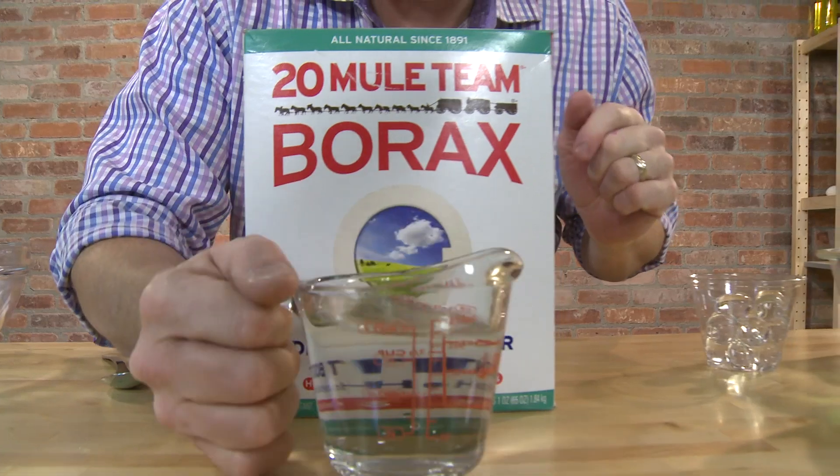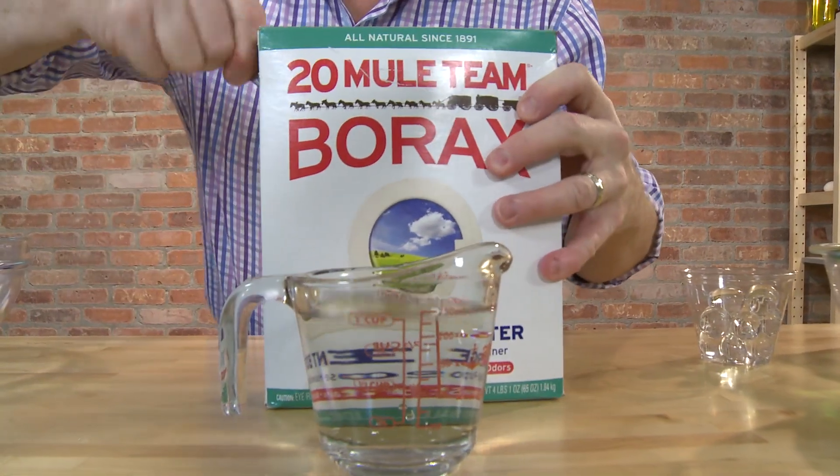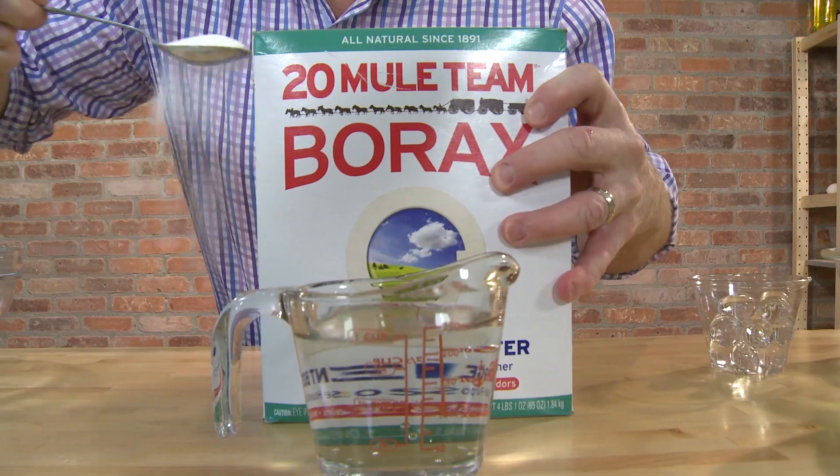Do you want to make the perfect slime? I have the perfect recipe. Start with borax — one tablespoon of borax in one cup of water.